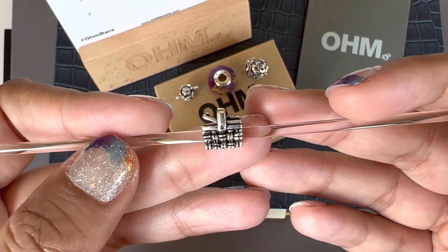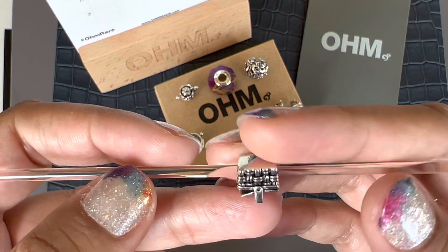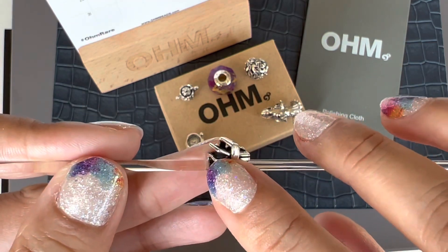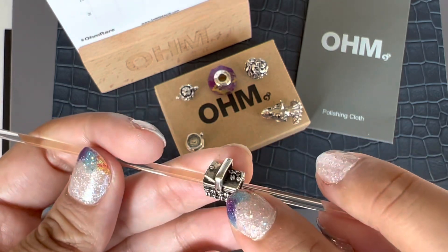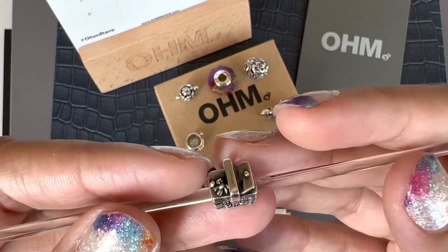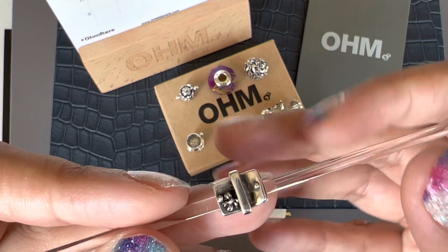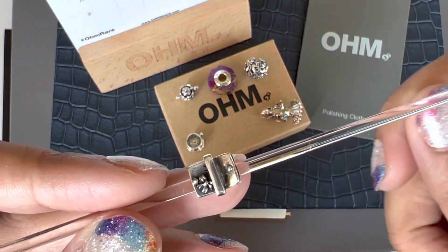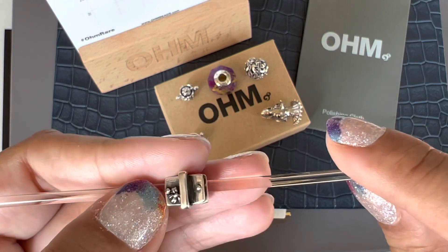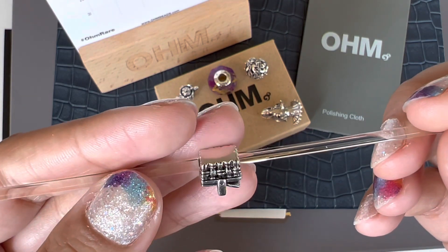The last bead I picked up is called the Picnic Basket. Again very detailed and very nice. It's a wicker basket — you have this weave detail on the basket itself. One side of the basket is slightly open and the other side is closed. A detail I could not see on the website but noticed when I got the bead is this cute little bow on the lid, which is such a cute detail. And then you have these two knobs to lift the lids up. This is another bead I have been looking at for a while and I didn't want to miss out. So this is what I ordered — these are my picks from the Ohm 50% off sale.